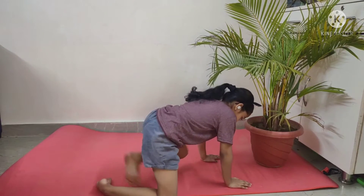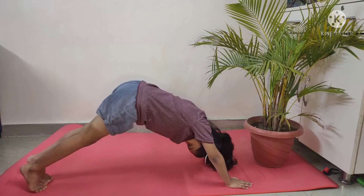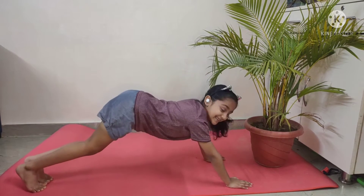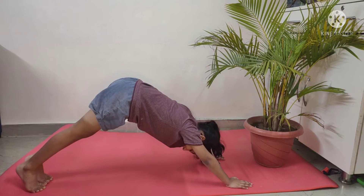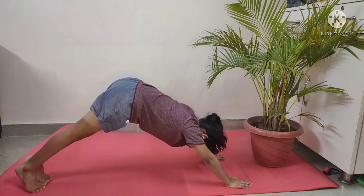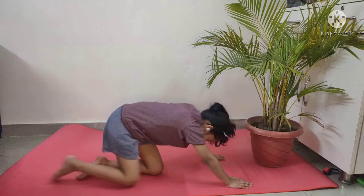So our first yoga pose is this. Do it for 10 seconds. 1, 2, 3, 4, 5, 6, 7, 8, 9, 10. Okay.